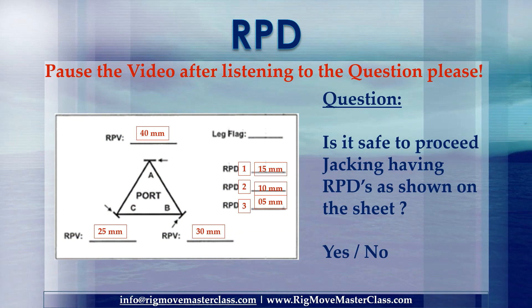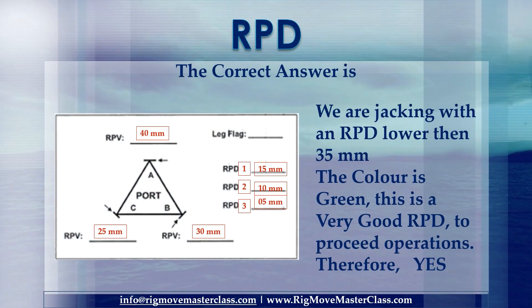Pause the video after listening to the question please. Question: Is it safe to proceed jacking having RPDs as shown on the sheet? Yes or no? The correct answer is: we are jacking with an RPD lower than 35mm. The color is green. This is a very good RPD to proceed operations. Therefore, yes.